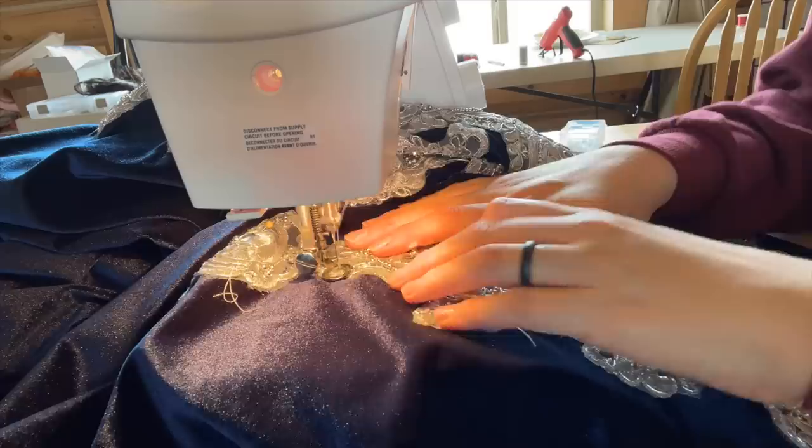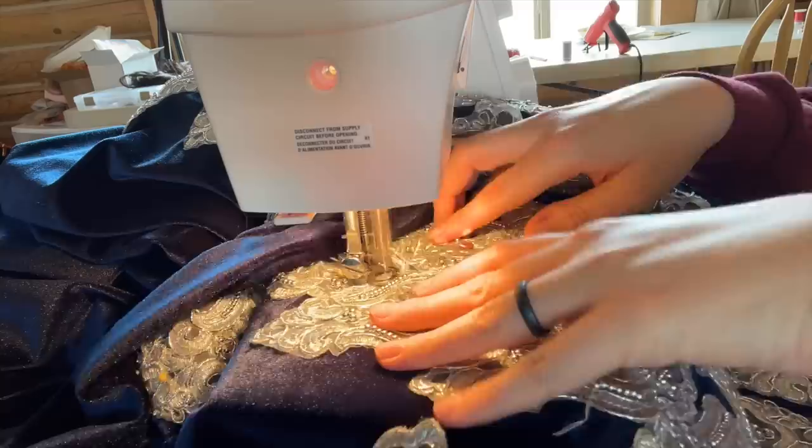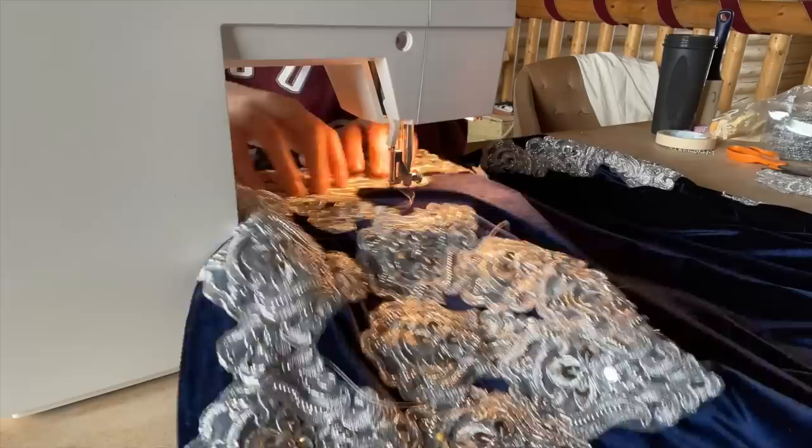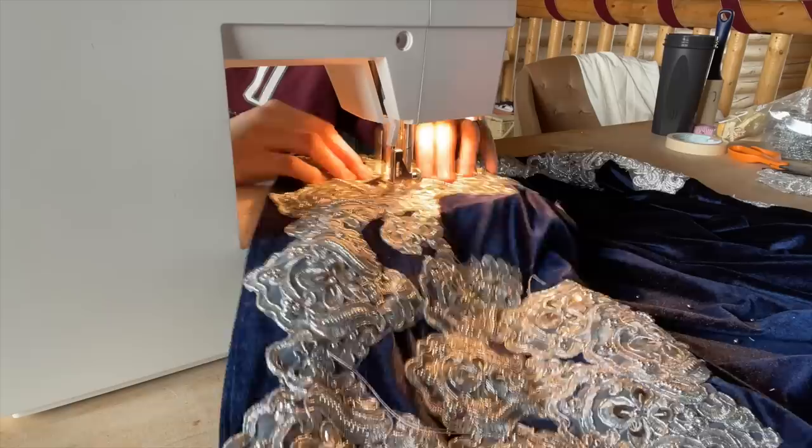At first when I started sewing on these additional appliques, I was using a regular zipper foot — it was tricky, I kept having to start and stop, it kept getting caught on things. So I swapped that presser foot out for my free motion presser foot, and I absolutely blasted through these appliques, and it was kind of fun — it was like the sewing version of driving Mario Kart. Because my top thread matched the silver appliques so well, it really didn't matter if I got a little messy or uneven, because you literally can't see the mistakes. I cannot sing the praises of this free motion presser foot enough.